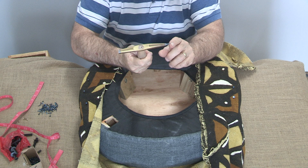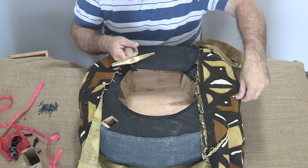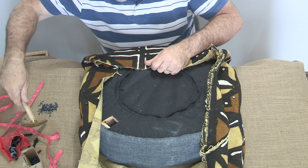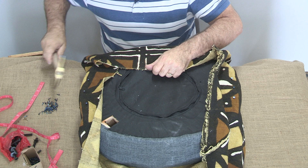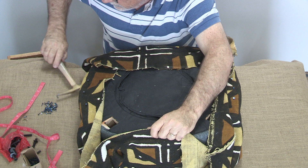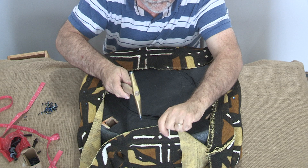Now I'm going to fold this up — not fold it, pull it up — and get three more tacks: one in the middle and a couple off to the side. Then we'll take three tacks going the other way as well. These are six ounce upholsterer's tacks.